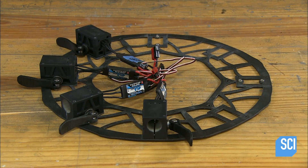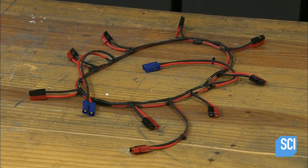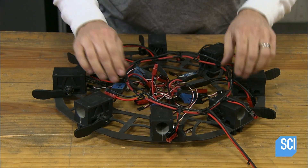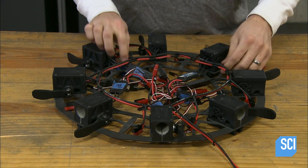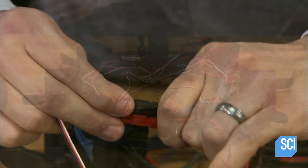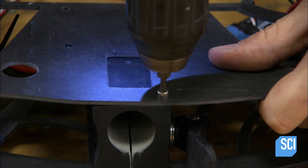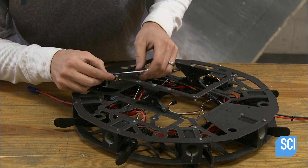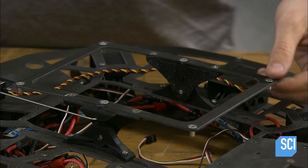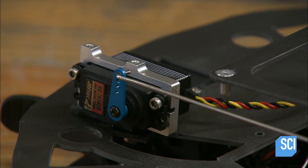He installs the seven remaining receptacles, then the power harness. It has eight connectors — one for each electronic speed controller. Next he attaches the top frame, then the payload mount that holds the camera and hard drive.